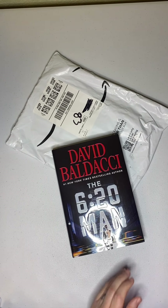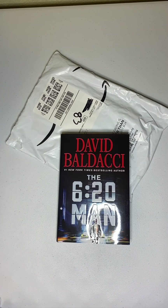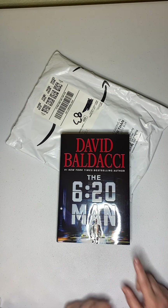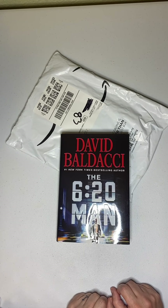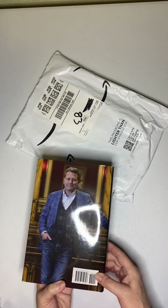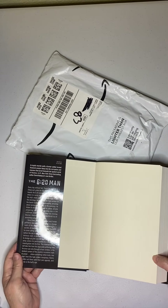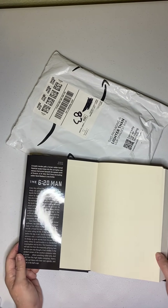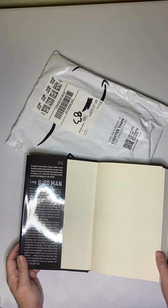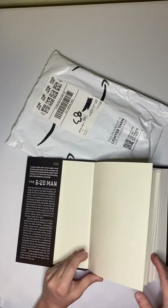The first thing that I got is a book by David Baldacci, and it's called The 620 Man. It is a murder mystery. There's the author and the description of what's inside. The book is listed at $29, but I think I paid $15.99 for it on Amazon.